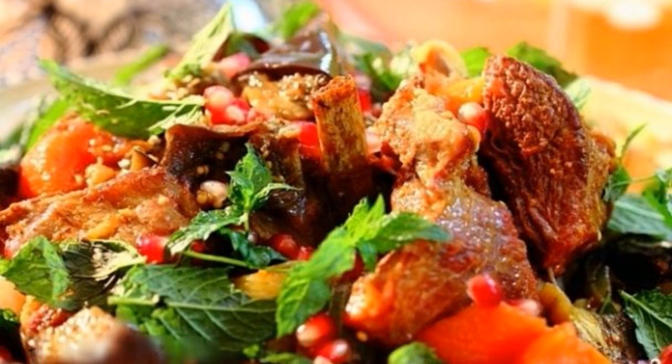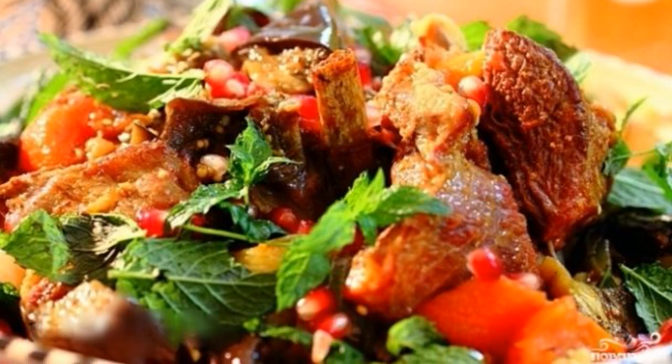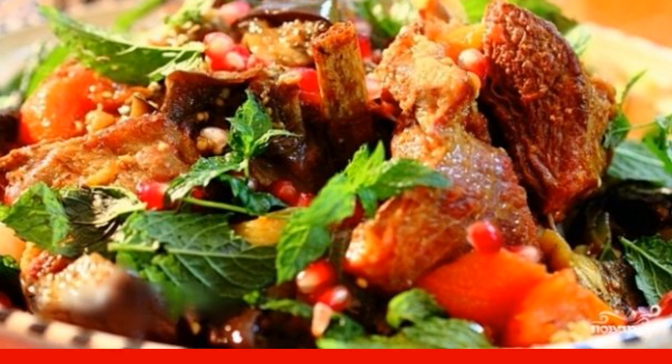Lamb ribs cooked in a slow cooker is an incredibly tasty and satisfying dish. I strongly advise you to try it.